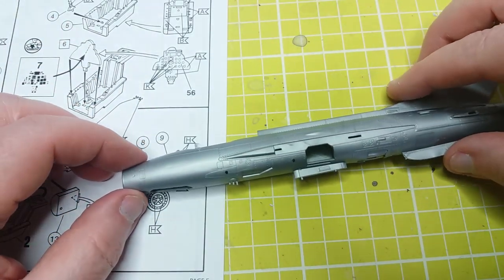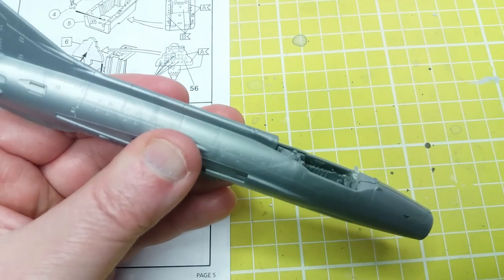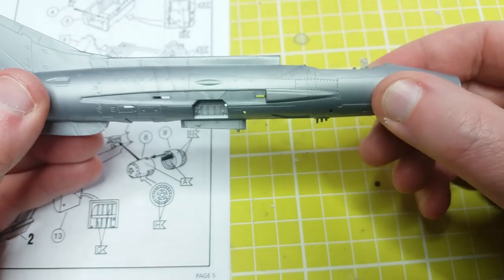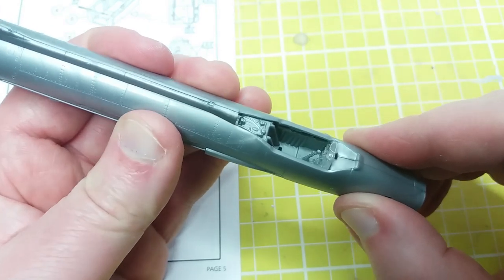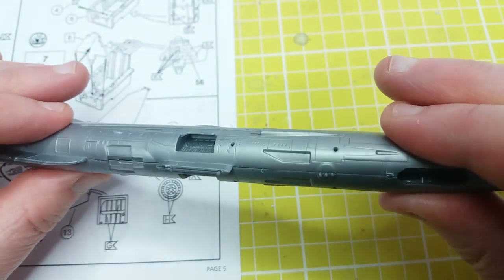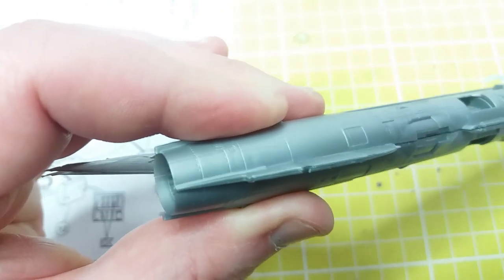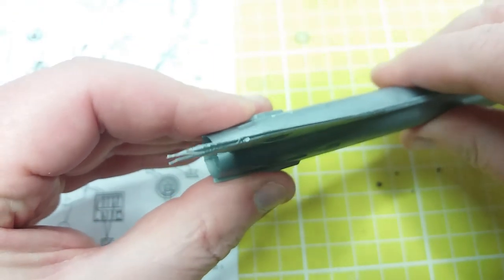Before the glue sets I'm putting the other half of the fuselage on and giving everything a bit of a squeeze. This way I'll make sure the cockpit and other components like the nozzle and front wheel bay won't interfere with the fit of the fuselage later. I'm not actually gluing them together — I'm just using the two halves to make sure those internal components are lined up right. The fit is actually not bad at all; the rear stabilizer tends to part a little but you can fix that with a clothes peg when gluing.